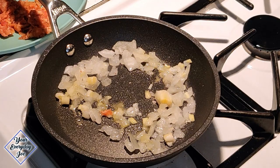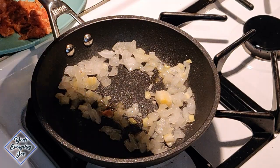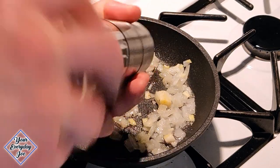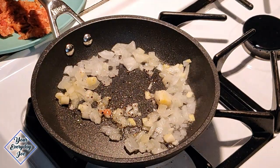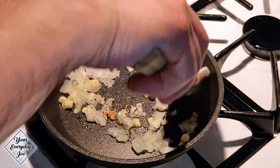I'm also spraying it with some garlic oil that I've made here in the bottle. Give it some fresh cracked black pepper and let it saute for another second or two before we add the sausage.